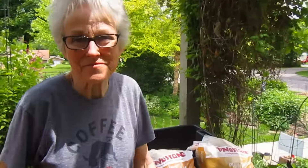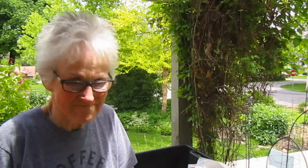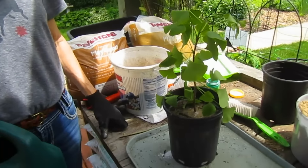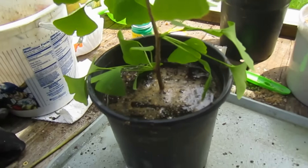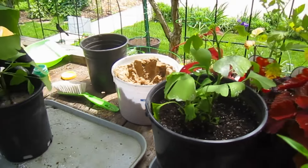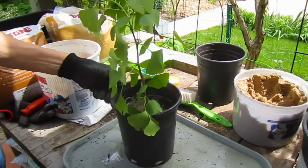Remember when we were looking for a Ginkgo tree — we probably spent at least 10 to 15 years before we actually found one. There was a little nursery up in Washington County called Pleasant Valley; they had two of them. So one of them now graces our backyard, and wouldn't it be beautiful if these two actually lived. During winter time we're going to have to bury the pots.